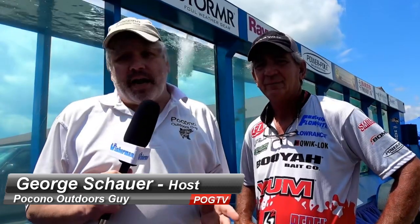Hey guys, it's George, Poconoutdoors guy here, and look who we met up with — FLW Pro Zell Roland. Zell, thanks for taking time to talk to us today. Thanks for having me.